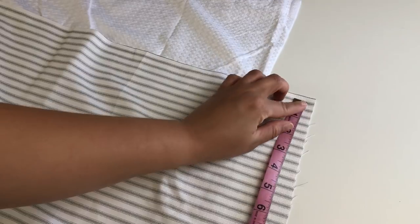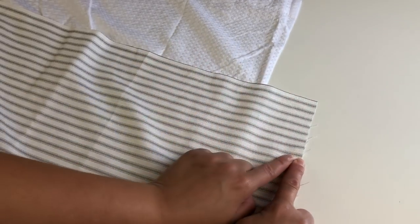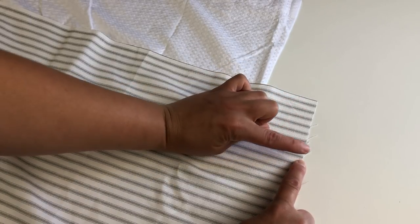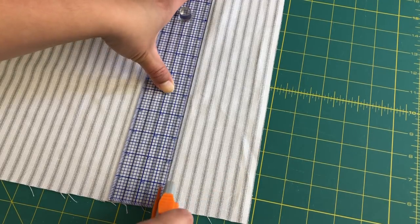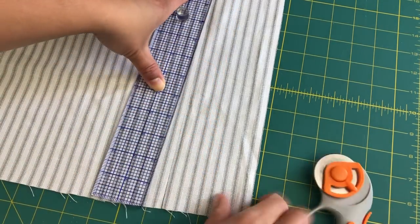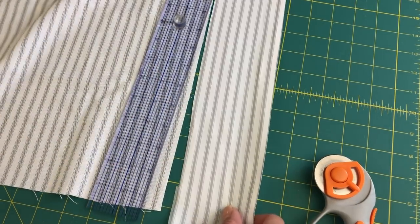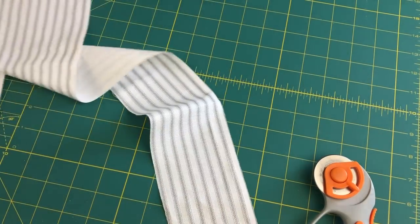There are three elements to the fabric ruffles: the top trim piece and the two different ruffles. What we're going to do is cut the top trim piece, and that's going to be three and a half inches in width. I used a fabric ruler and a rotary cutter to make sure the lines were super straight. I'll include links to all the products I use in the description box below. I did have to cut two of these to make it long enough for the entire shower curtain bottom. And as you can see, I cut parallel to the ticking stripes.